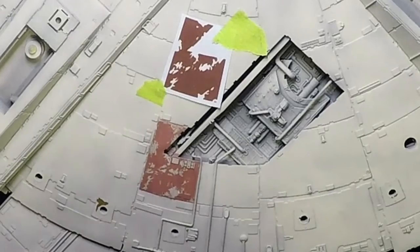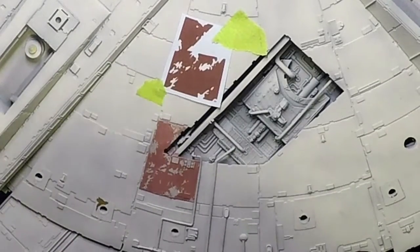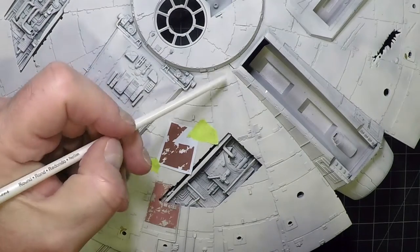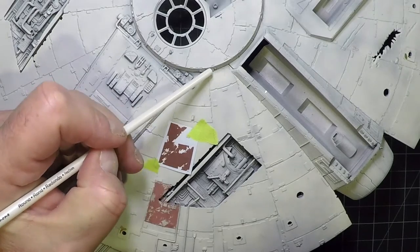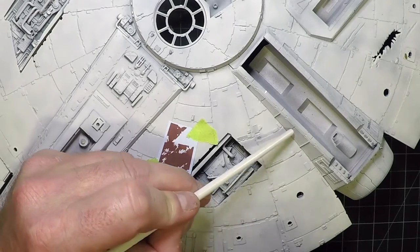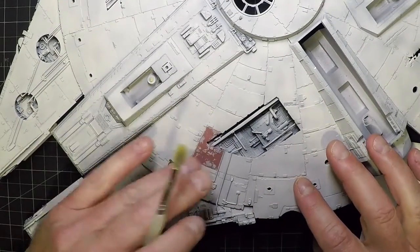Moving on, the standard masks that lie flat and are an easy fit are self-explanatory, so we won't cover those in detail. The ones we'll focus on are those that ride along turrets or rise up along ridges — those need a different approach. Using a hairdryer to dry the paint, then going over with a brush to get all the loose parts off.